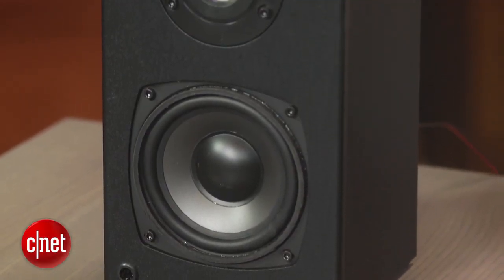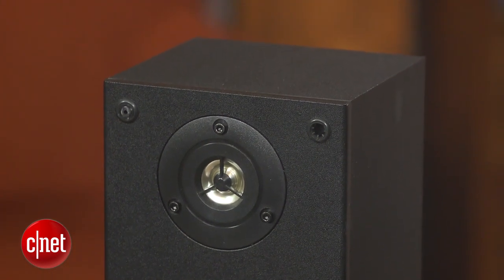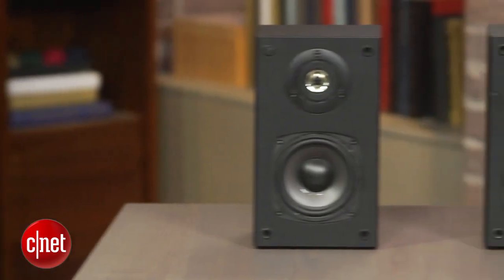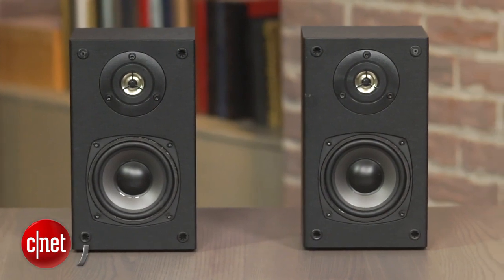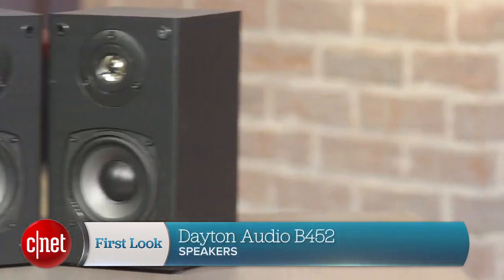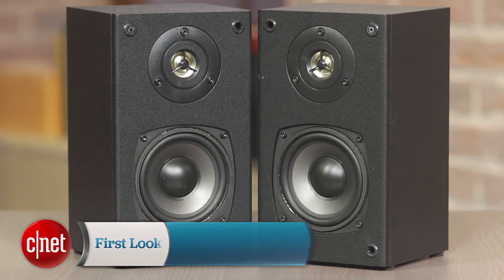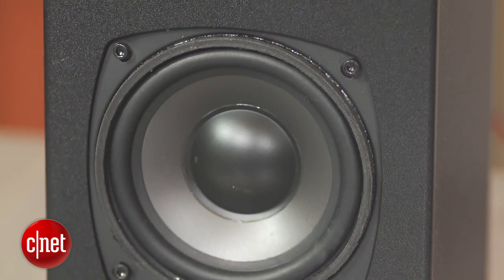Let's start today's review by asking: what is the absolute minimum you would consider spending on a pair of speakers? $500? $200? How about just $30? The Dayton Audio B452s are a pair of ultra-budget speakers which can be picked up for a dime less than 30 bucks, and yet they don't necessarily look or sound that nasty.